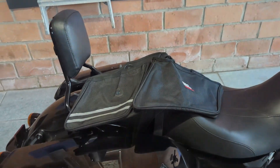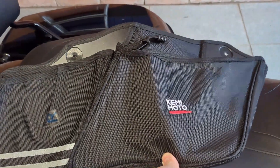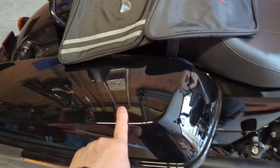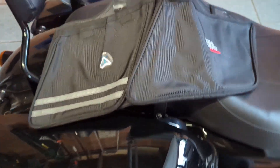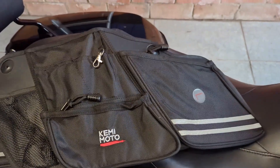The second thing I bought are these Kimimoto organizers to go in the panniers, hard bags, saddlebags, whatever you want to call them. They come in a two-pack, one for the left and one for the right saddlebag.